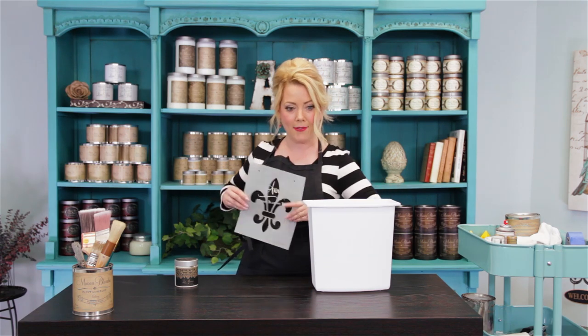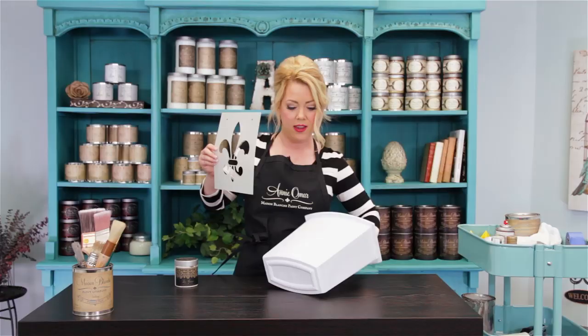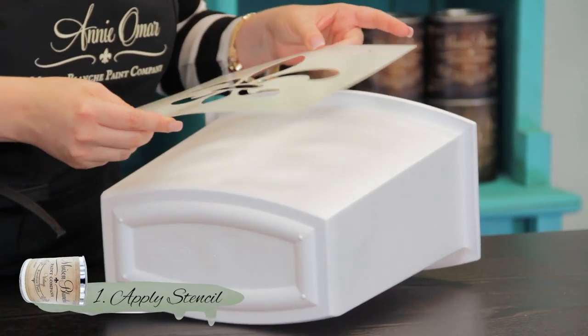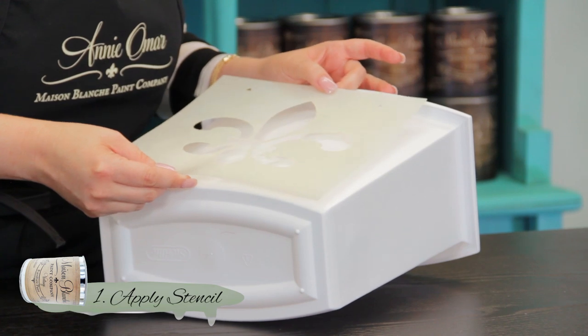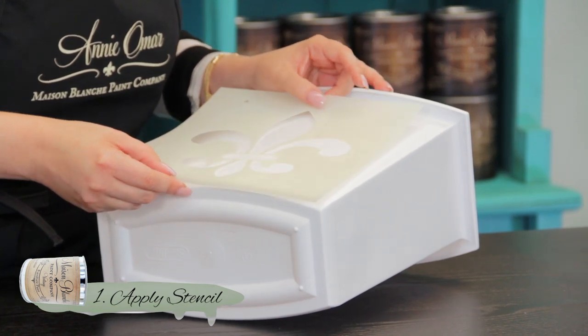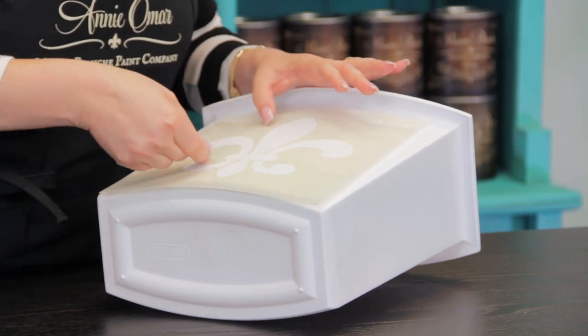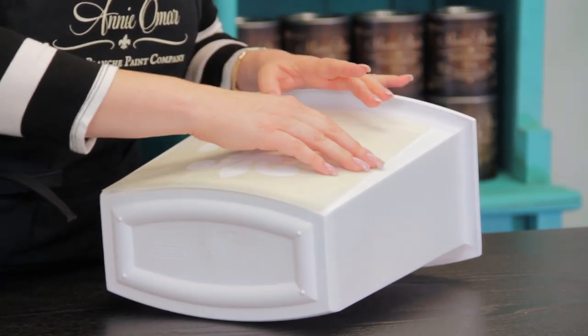I think I'm almost tacky enough. I'm going to go ahead and place my stencil on this plastic waste paper basket. Just press it down a little.